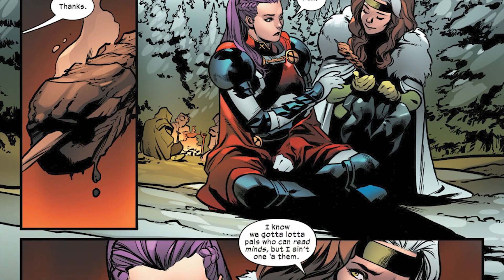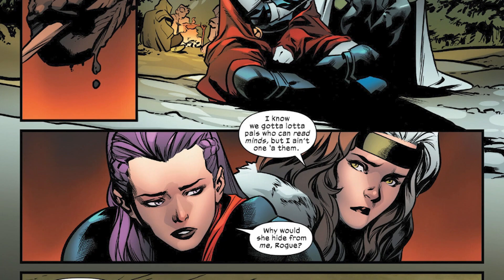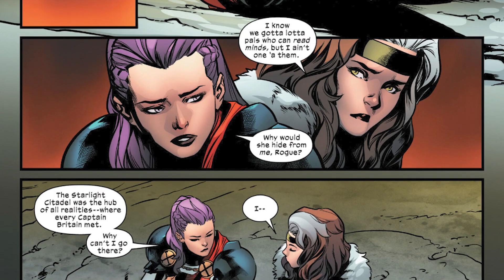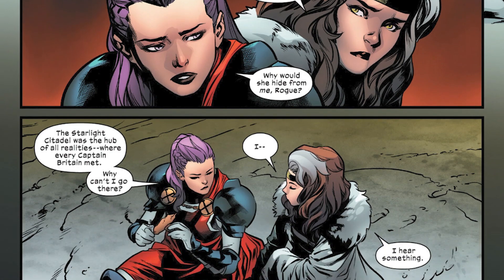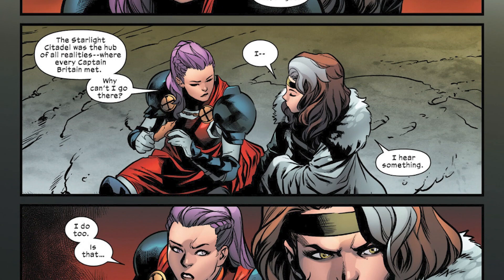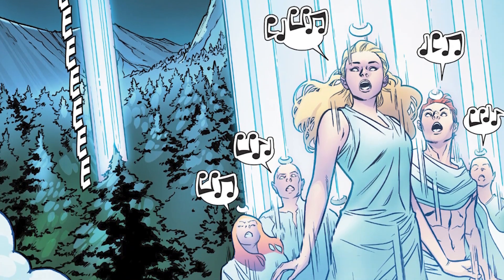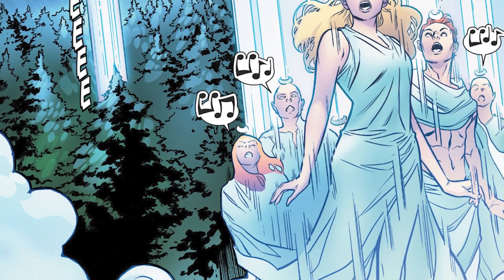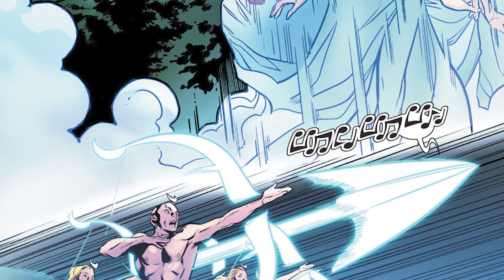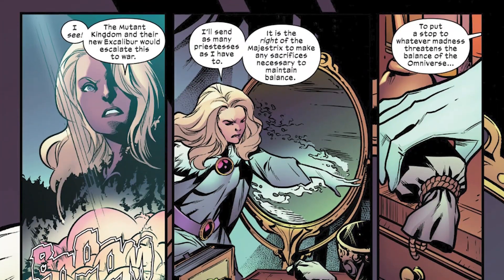We jump back to Rogue and Betsy continuing their conversation. Betsy is very concerned because Saturyne is the leader of all Captain Britains across all realities and has met with all of them — yet for some strange reason Betsy has never gotten to meet Saturyne. It seems like Saturyne may actually hate Betsy. And that's the moment the Excalibur team gets attacked by Saturyne's forces, leading to a full-out battle in the final pages of the issue.